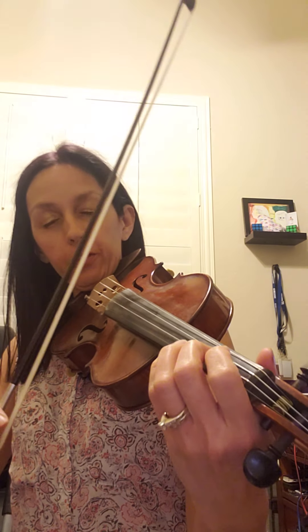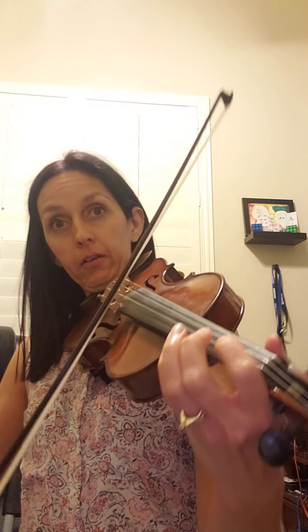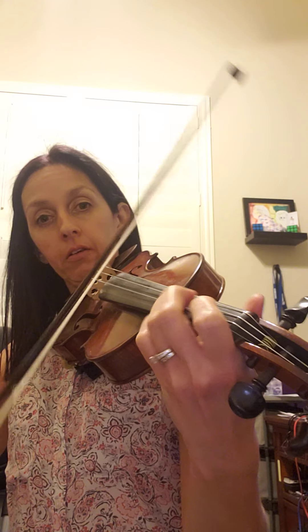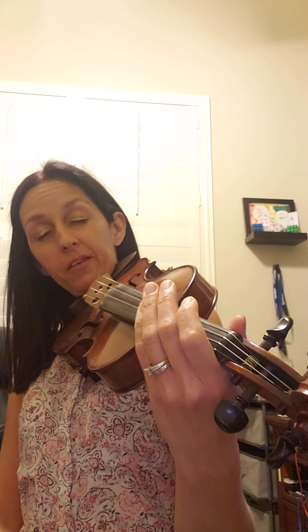Maybe starting at measure three — the third full measure is a good spot: C, A, D, C, B, G, D, B. See if you have that spot memorized. If you have that spot memorized, you can try doing the first phrase. Play it with the music a couple times and then try it without the music.